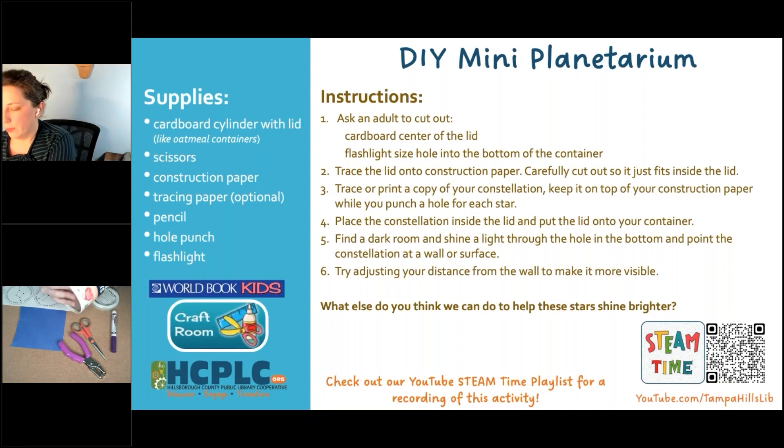We need our cardboard cylinder — that's just going to be like an oatmeal container or grits container, any kind of round cardboard. But if you have nice steel-cut oats, some of those have a metal bottom, and those aren't going to be as good. You want the ones that are cardboard bottom, cardboard sides. And then you need a lid like this one that you can cut out. I've already gotten a head start on that — I cut that out for us. We're going to replace this with our constellation.